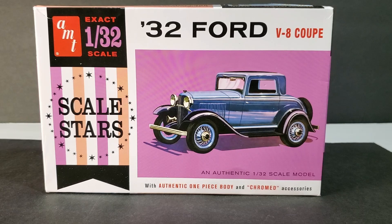So this is the kit I built for the small scale group build. It's the AMT 32 Ford in 1/32nd scale, and this kit is just great. It's fairly simple — not a ton of parts — but it went together with no problem at all. There was not one fit issue at all with it. So without any further ado, let's take a look at the completed model.